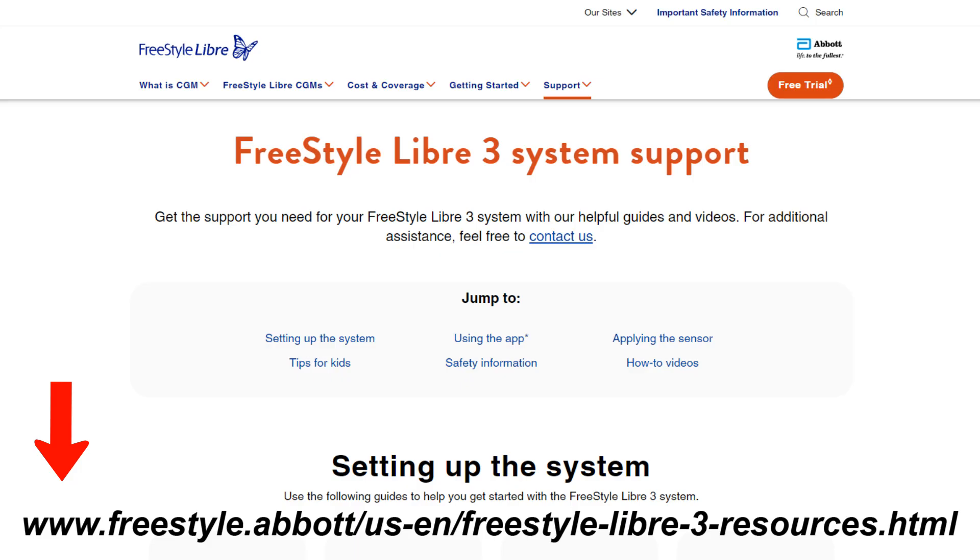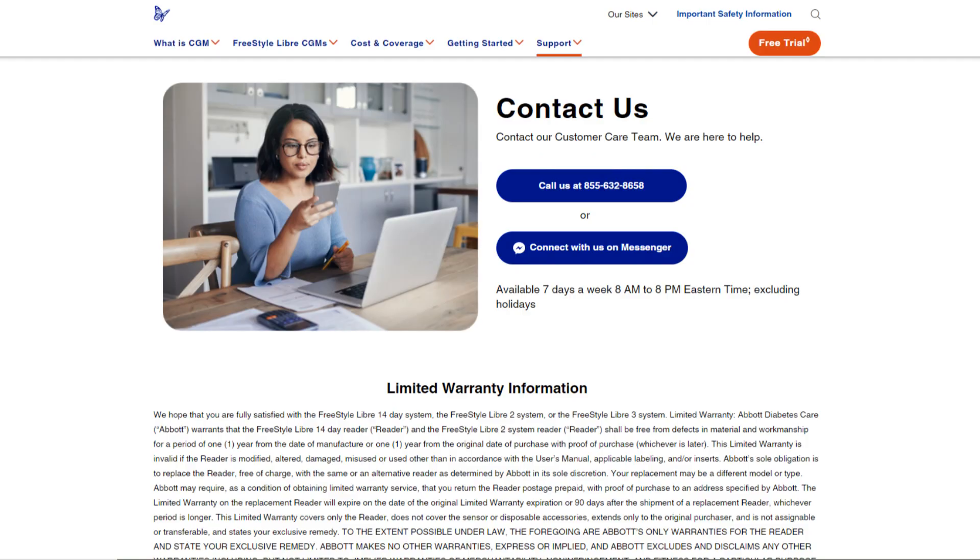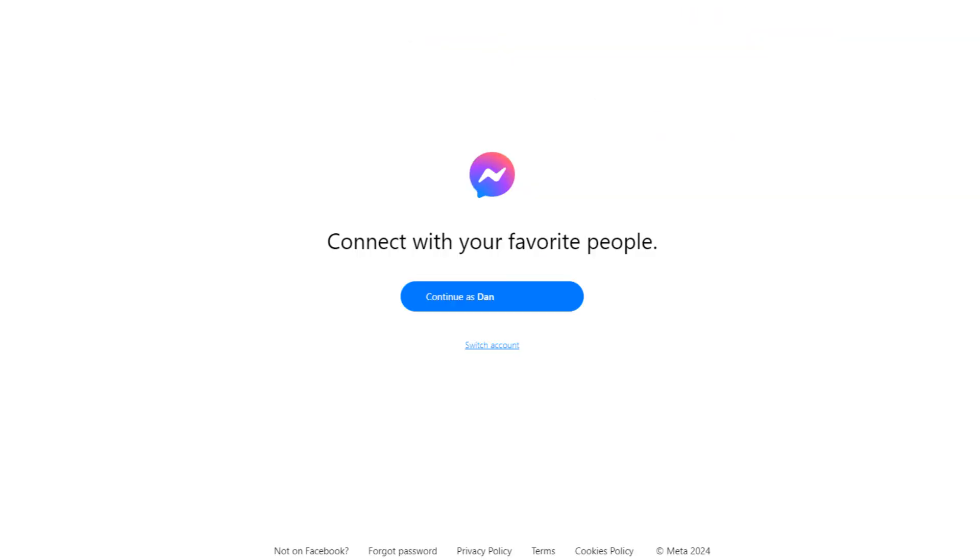I just quickly Googled 'Freestyle Libre 3 support' and it brought me to this page. Scroll down to the bottom and you get this section. From here, you can call their 800 number, or you can do a Messenger request.